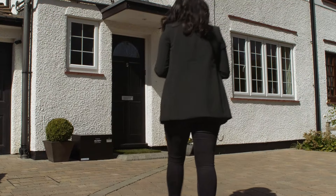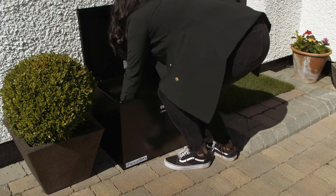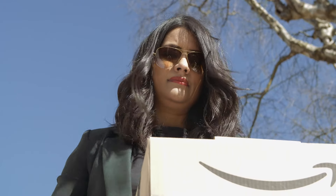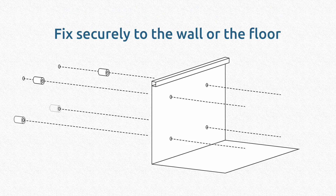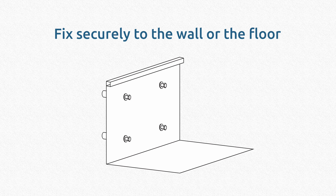When you arrive home, you can unlock your iParselBox using the smartphone app and retrieve your parcels. iParselBox is strong and can be secured either to a wall or the floor, with bolts which are inaccessible to potential thieves.